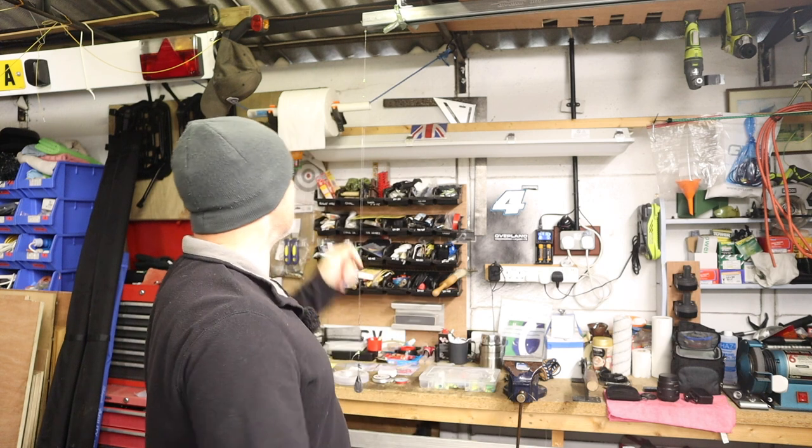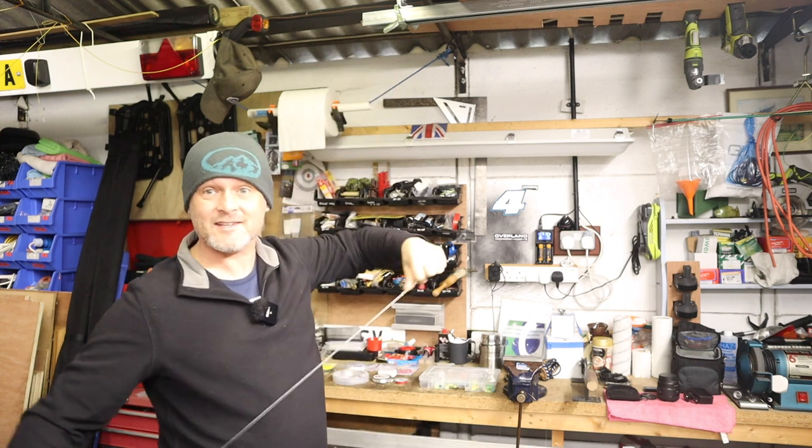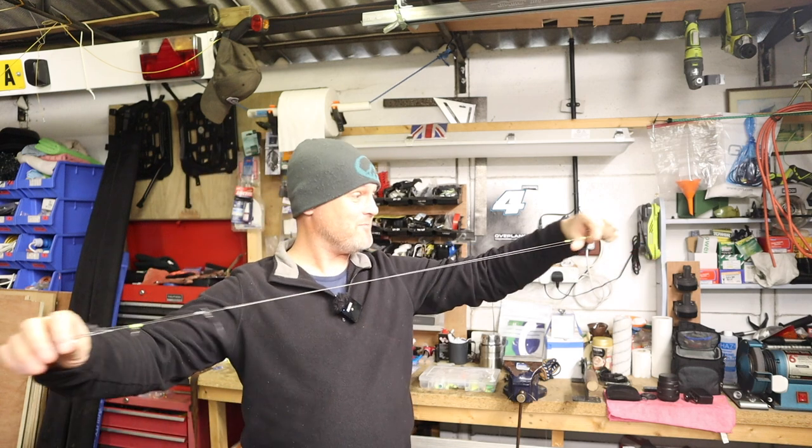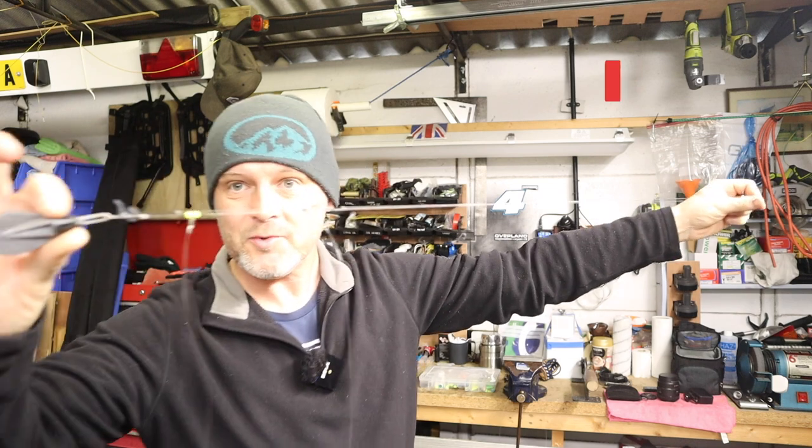Hello and welcome to the channel. I'm out in the workshop, fevering away, making rigs, doing what I enjoy. If I can't fish, then I'm prepping to go fishing. And what I'm going to share and we're going to make today is a loop rig.